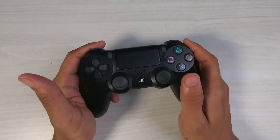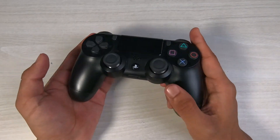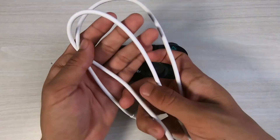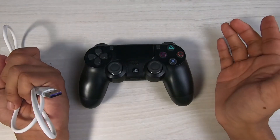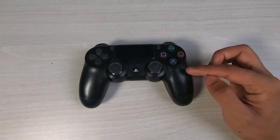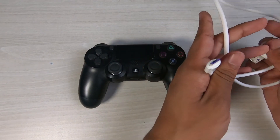The issue here is that no matter what you press — no matter if you press the PS button — even if your controller is turned on and lights up, it just won't connect to the console. This kind of error usually happens if you have been connecting your controller to a new PlayStation and then connecting it back to your old PlayStation again.